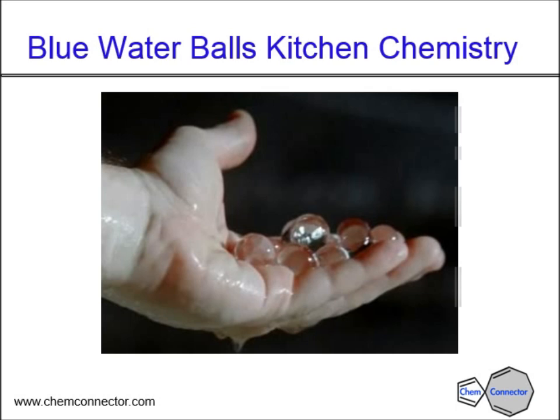What we're going to work on today is called blue water balls kitchen chemistry. This is all going to be done in the kitchen — very safe chemistry. You can see me holding some of the water balls; they have a very light tinge of blue. Even though the solution itself is blue, there's only a very light tinge in the balls. These actually only last a few seconds before they collapse — you can see the water running off my hand as the water balls collapse. If you hold them out of the water too long, the water network just falls apart.